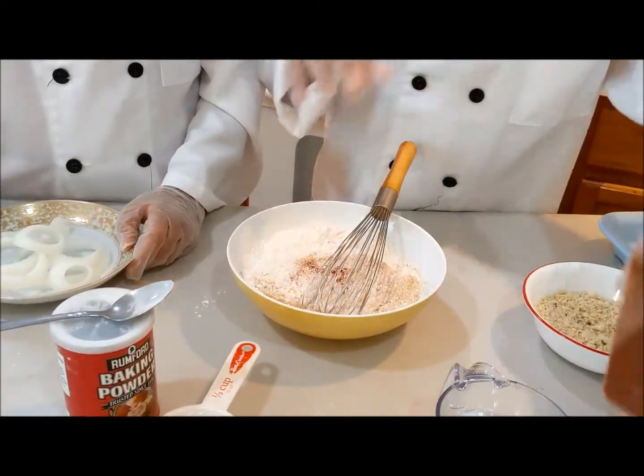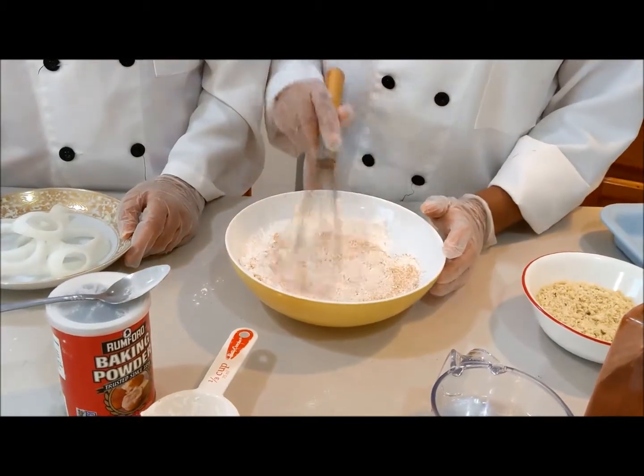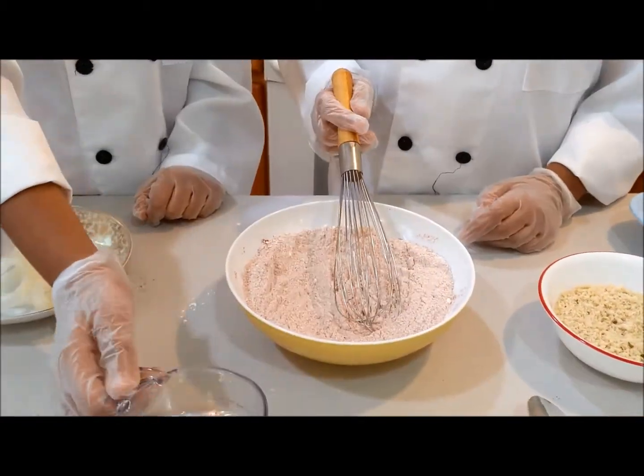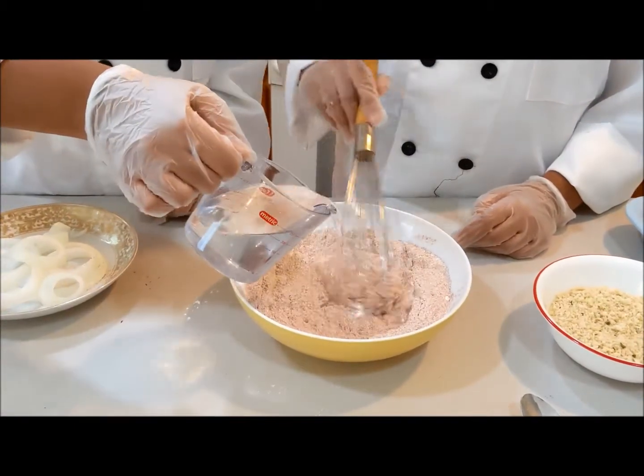And now we're going to put a sprinkle of paprika, and then we're going to mix it all together. Now we're going to add sprinkles of salt, and then we mix and we're going to add water gradually.